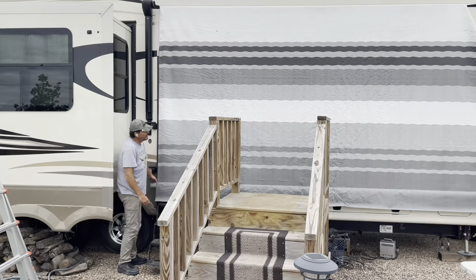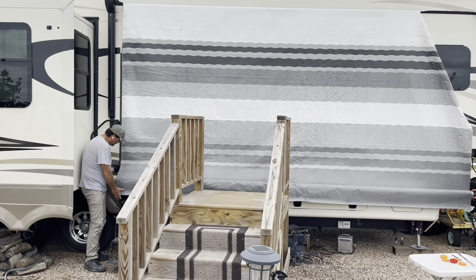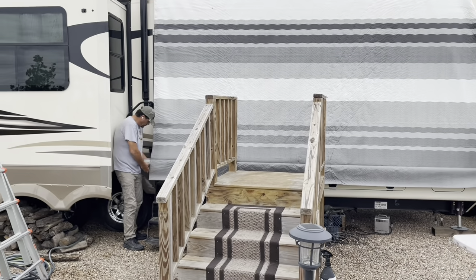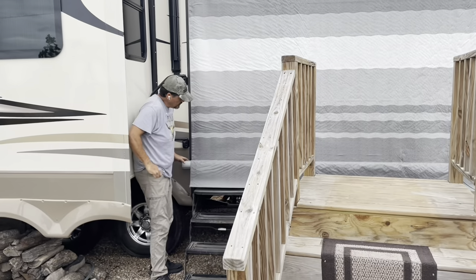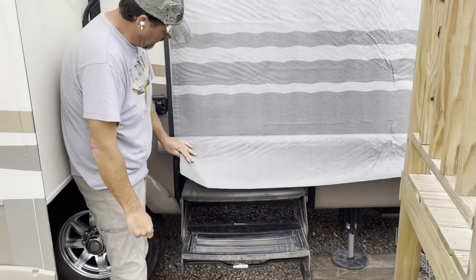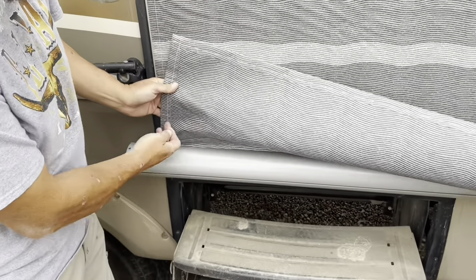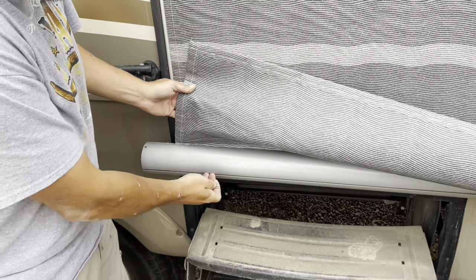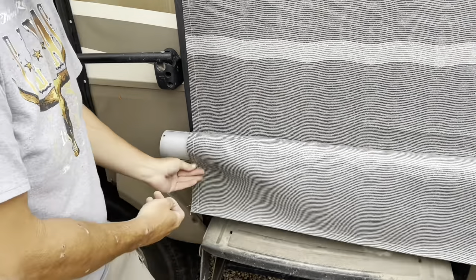Now that we've got it laying straight down, we've got the tube here and inside the tube there are slots. On this particular awning, there's no valance — the valance just hangs here. If there was a second attachment with a valance, which the replacement may have, that would also be attached right here.